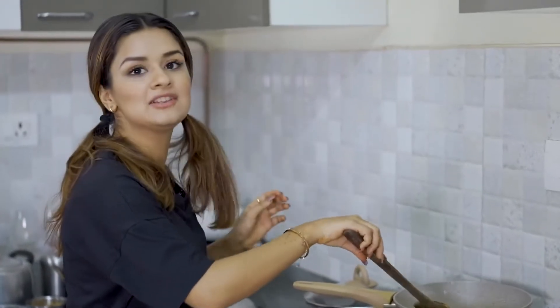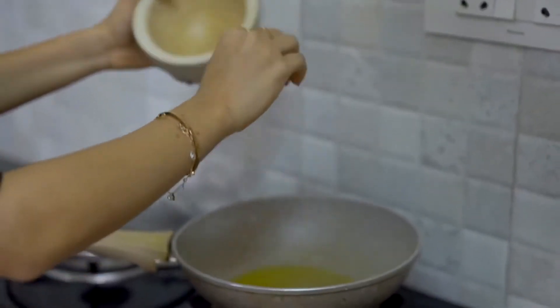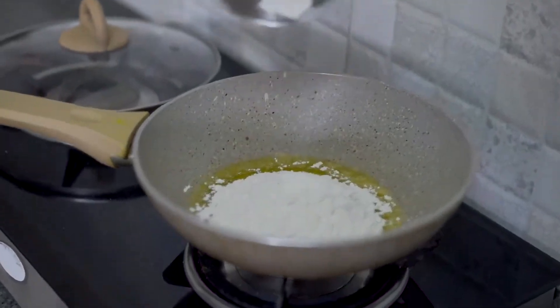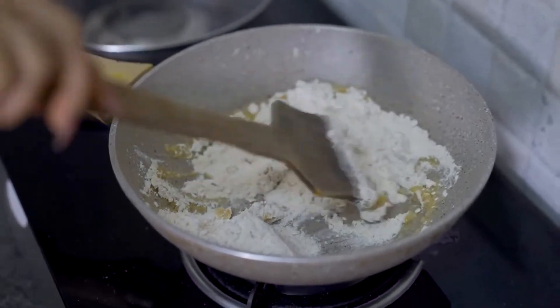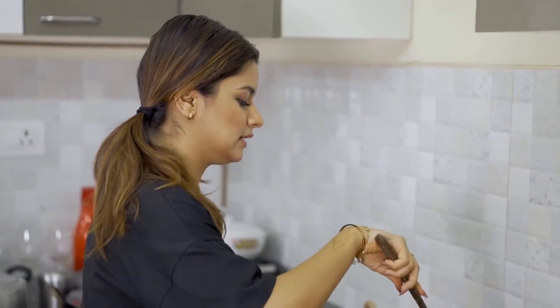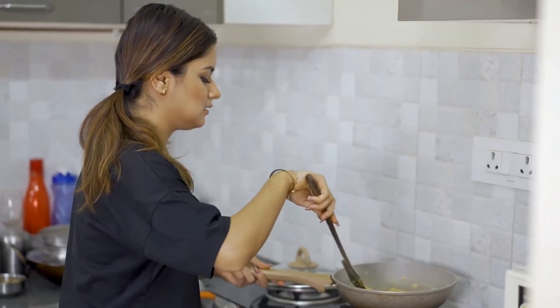And then we're going to add elaiji powder — I have already put it in there. Now the next step is to add 1 katoori atta. We have to mix it in the ghee, and when it's done...